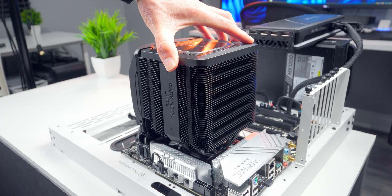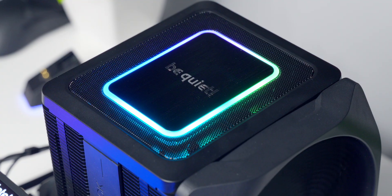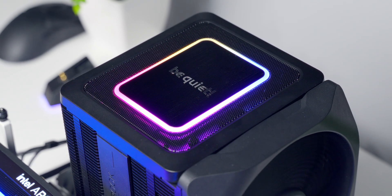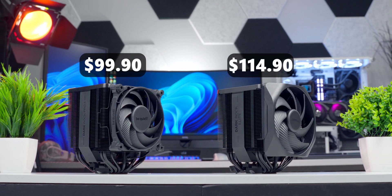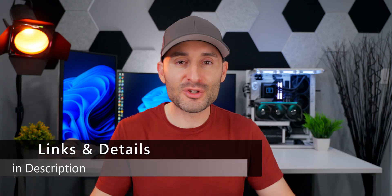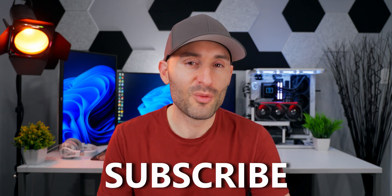So should you choose the Dark Rock Pro 5 or the Dark Rock Elite? Playing around and looking at test results, it's very clear these are pretty similar in a lot of ways. But the Elite manages to pull slightly ahead in raw cooling performance, albeit at the cost of slightly more noise, and it has an elevated overall look with the custom front fan, brushed top cover, and ARGB lighting. Considering the not-so-big price difference between them, I recommend going with the Elite. The Pro 5 is a solid option, but the extra features and extra bit of performance you get with the Elite — I think it's worth it. Full specs, details, and purchasing links for both coolers are down in the description.